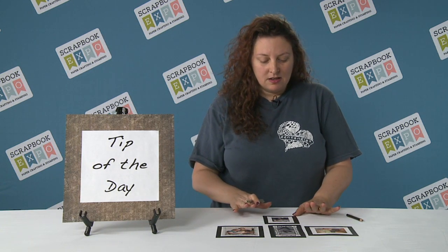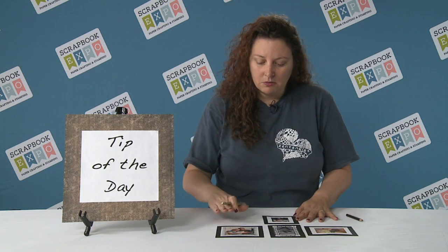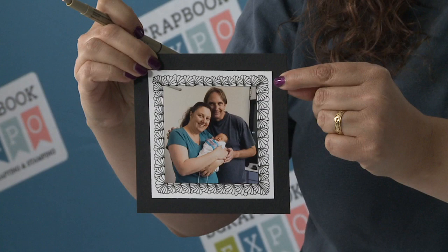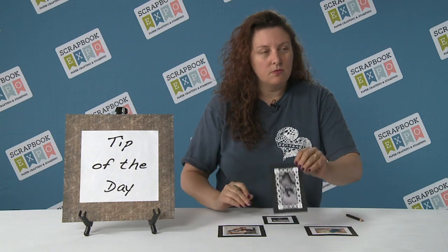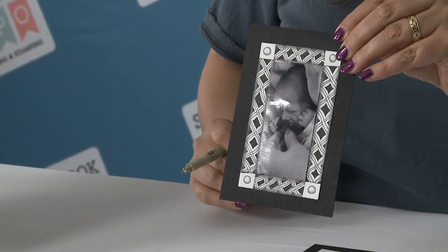Zentangle is an easy way to pattern using step-by-step techniques. So I'm going to show you this — what we're going to learn. It's called Sanibel, because it looks kind of like the seashells on Sanibel Island. Here's another one that I did — we're not going to learn that one today, but I brought it as a sample.